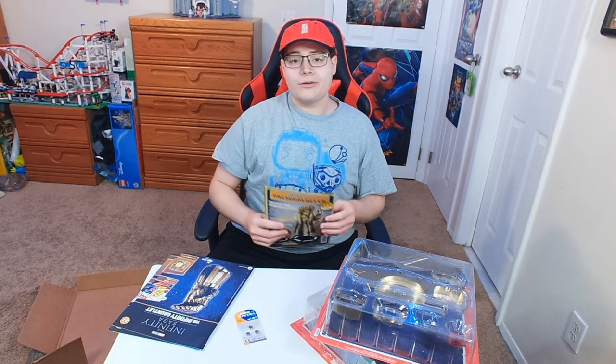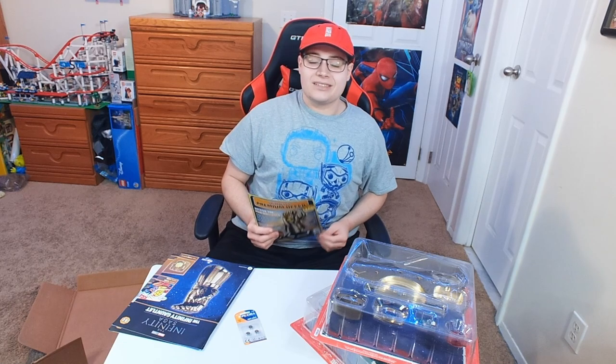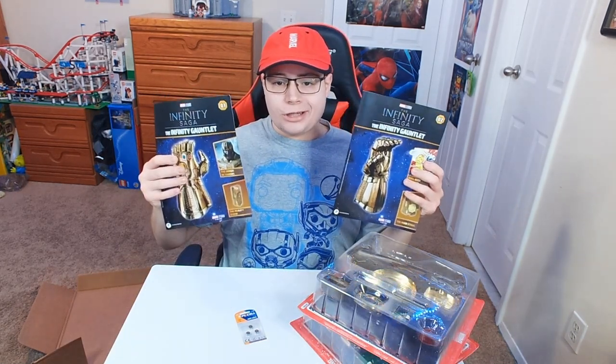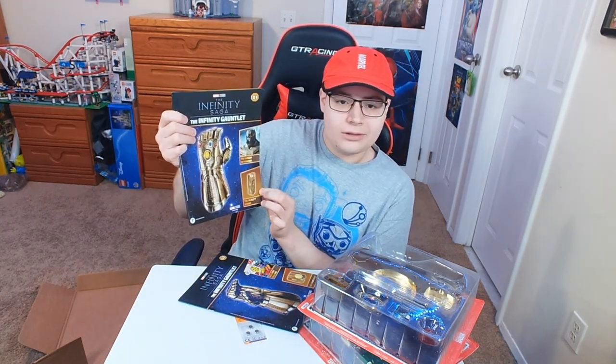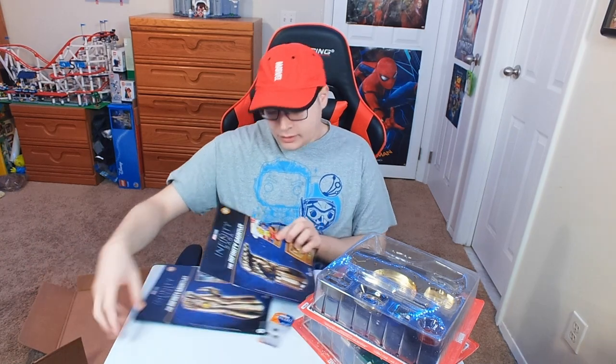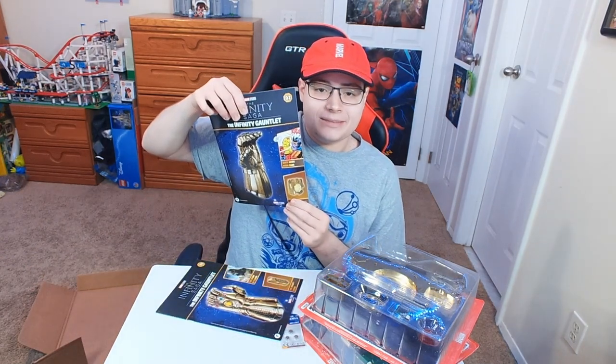I'm going to be making a YouTube video on this every single month for the next two years, so make sure you subscribe. I'll also make a YouTube playlist so you guys can find all these videos. It comes with two instruction packets — this first one is going to help us build the Reality Stone, and the second one is going to make us build the Mind Stone.